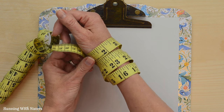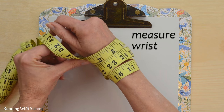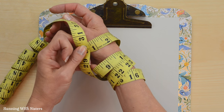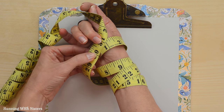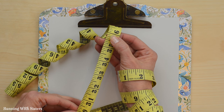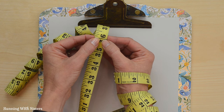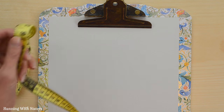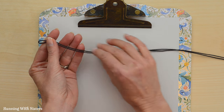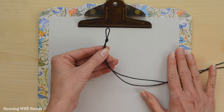To determine the length of our bracelet, I've wrapped a tape measure around my wrist four times to get an idea of how long the cord needs to be for four wraps — it's about 30 inches. We want to leave a little room for movement, so we're using 30 inches plus 6 inches extra for the knot, clasp, and other end of the clasp. Then we double that, giving us 36 inches times two. We fold the cord in half and tie a knot at one end.